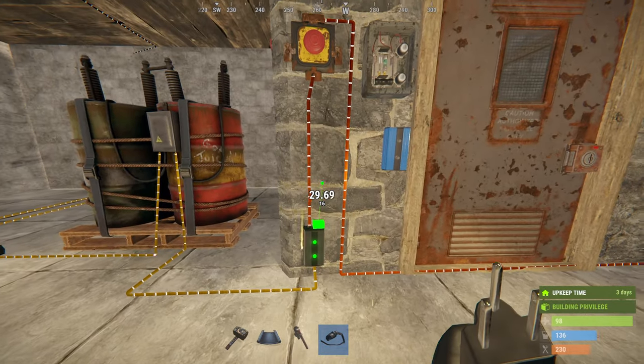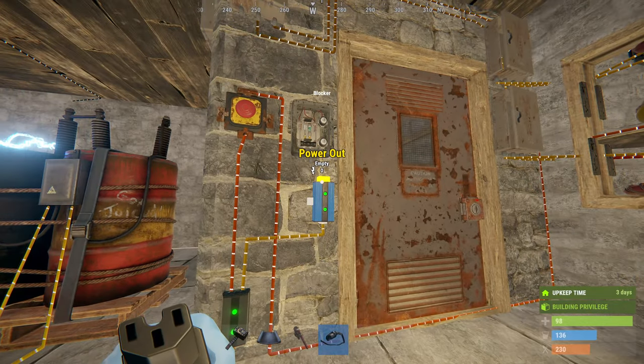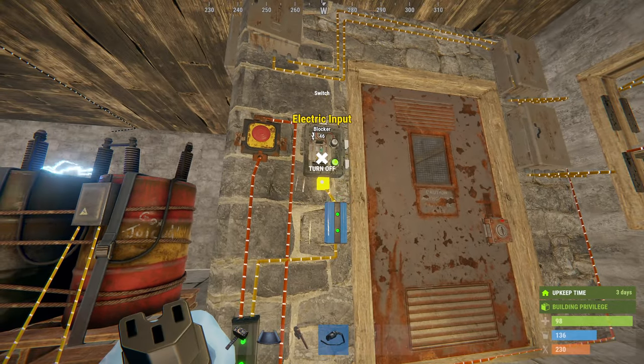Power out branch into the blockader's powering. Then it should go to the switch, and then it should be connected to the main power splitter for furnaces.